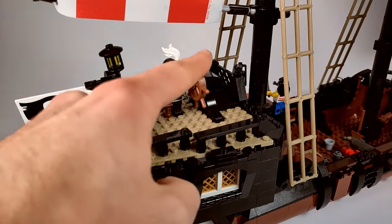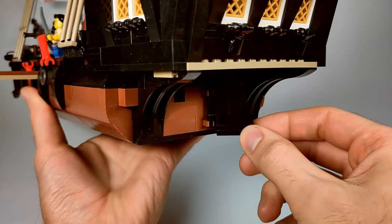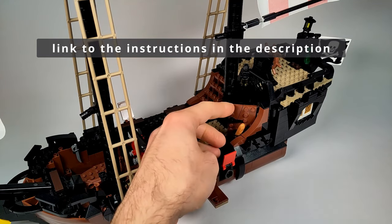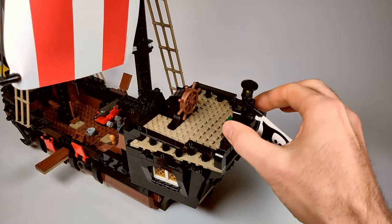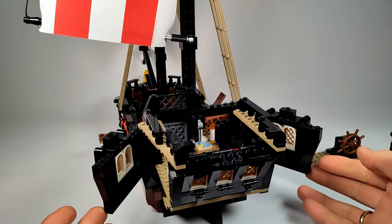Stairs lead to the aft deck, where you can find the steering wheel and a lantern. The rudder can be moved manually. Behind the cannon deck, there is a brick-built door that leads to the captain's cabin. The inside of the cabin can be accessed by lifting the deck, and the sides hinge open to let more light inside.